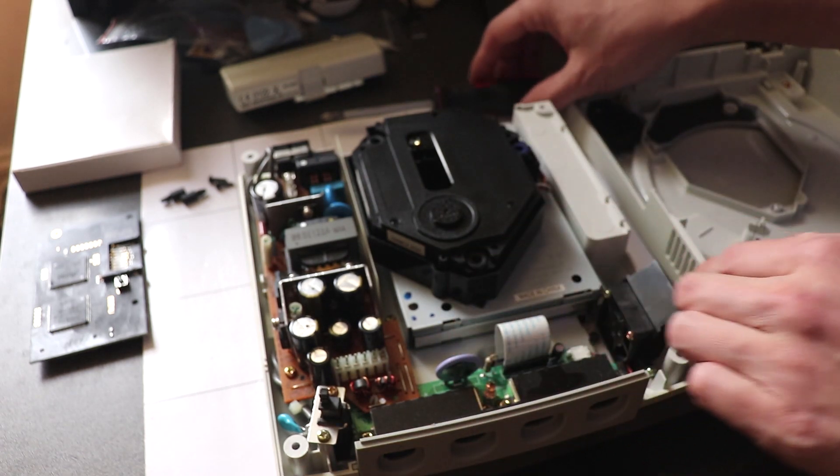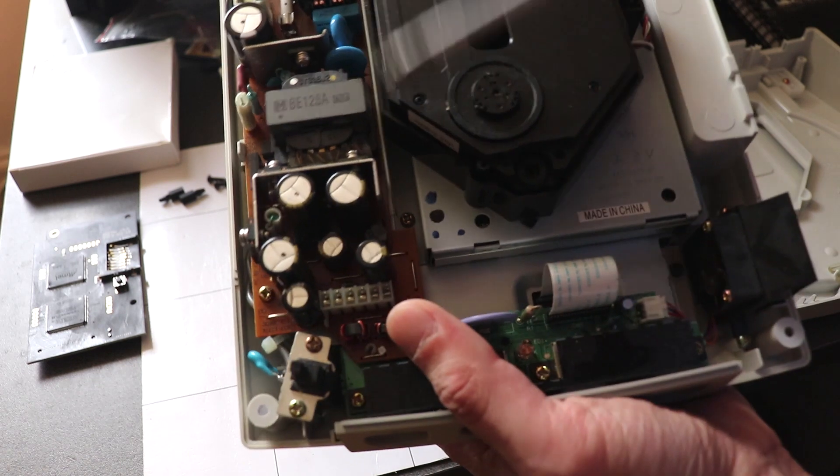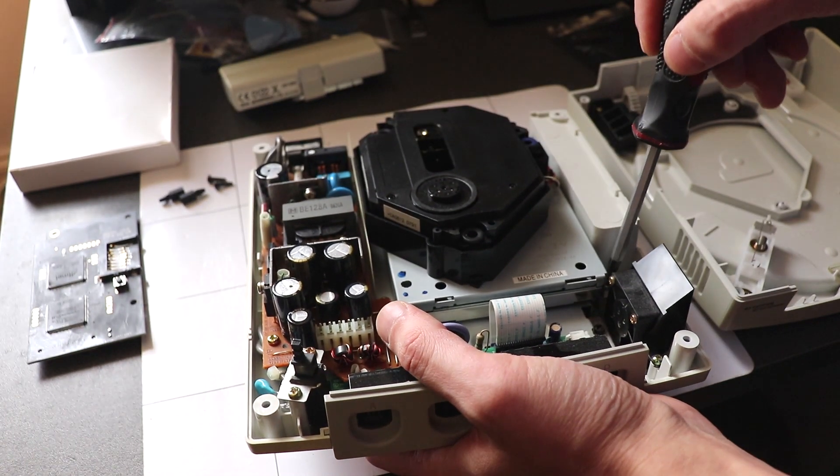What we need to do is take this drive out. There is one screw there, two, three — three screws to remove the drive.